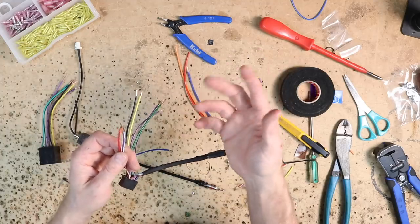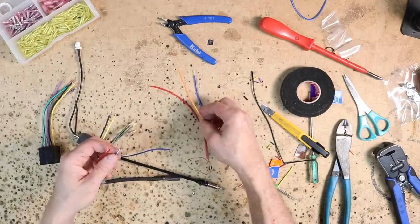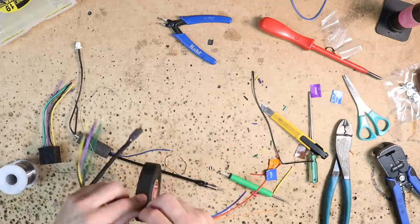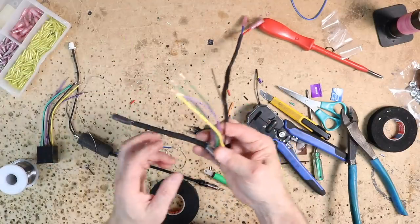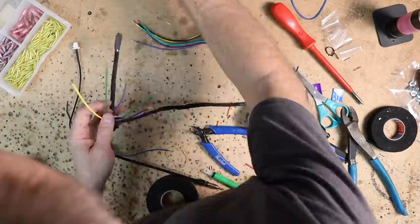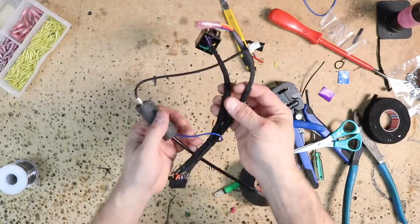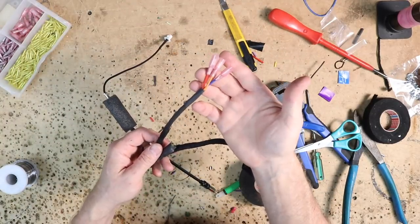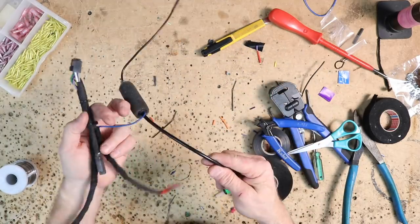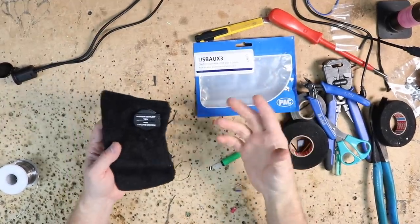The three wires we ran in the car are the remote turn-on, the accessory, and the illumination. I want to lengthen them. That pigtail there is done. What's left on the harness are these wires here — you just need to solder those on. Our harness is all set: we have the three wires, the factory plug, the radio's plug, and the antenna adapter. This is all set and ready to get into the car.